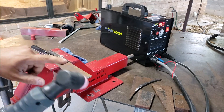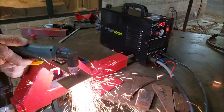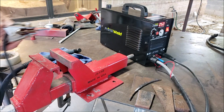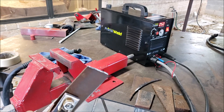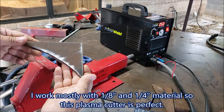The first piece of metal is going to be 1/8" freehand, and see how it goes. As you can see, the cut is pretty nice. Quarter inch next.